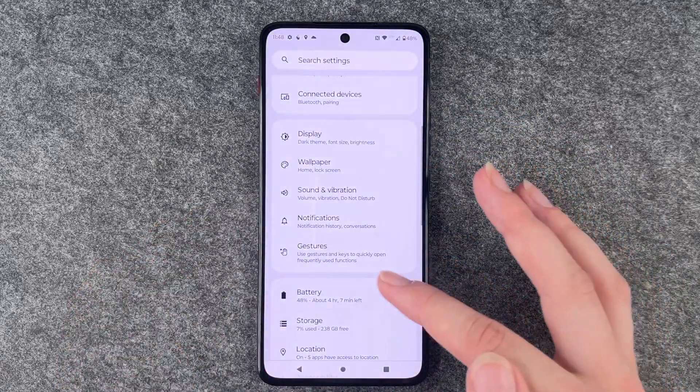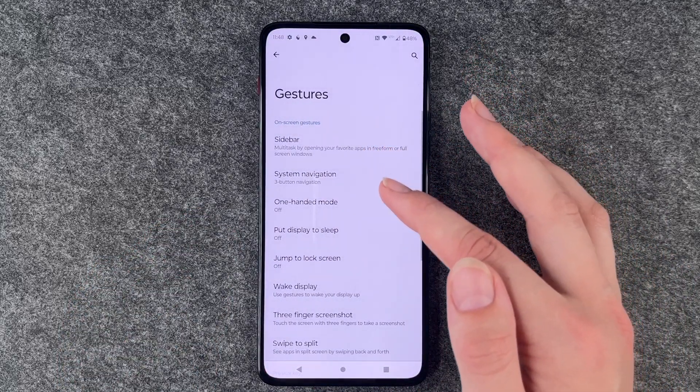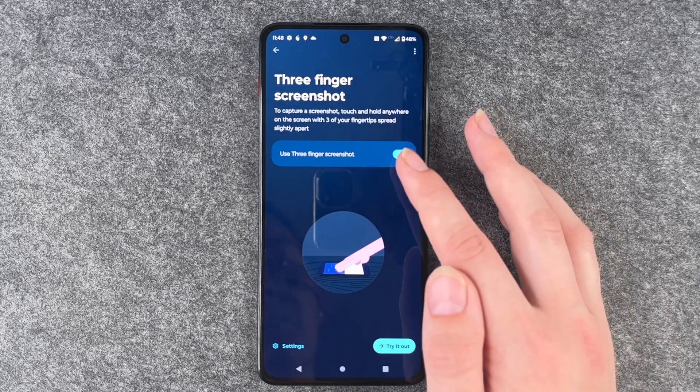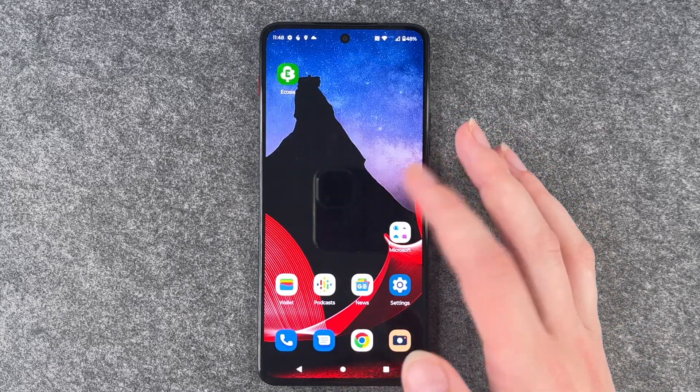For this to work, you need to go to your Settings, go to Gestures, and then go to Three Finger Screenshot. This needs to be enabled, otherwise it's not working.